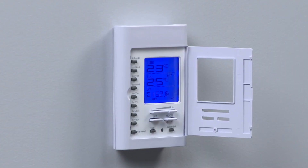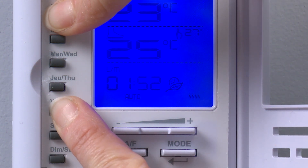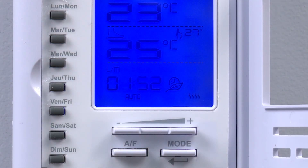Press and hold the source day button — again in this case Monday. Next press and hold the last destination day button, in this example Friday. After three seconds you will see all the destination days light up on the screen. Release the buttons to complete the process.